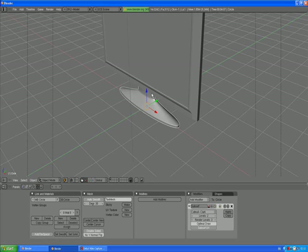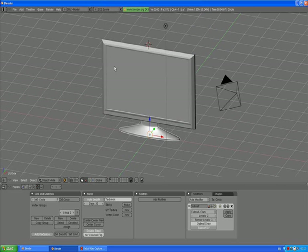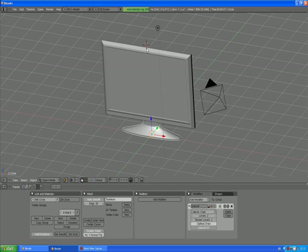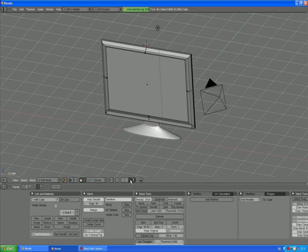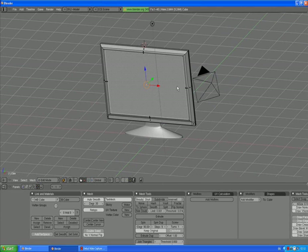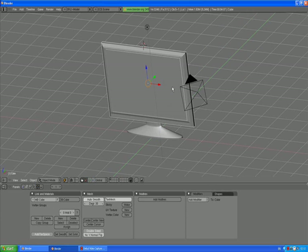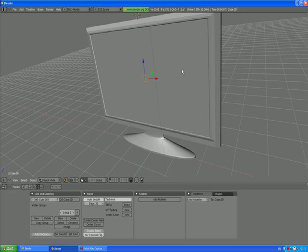So we have a base and a plasma TV body. We want to assign some textures later to a screen, but the screen and the body are now just one mesh. Select the plasma TV body, go to edit mode by pressing Tab, select face select mode and select the front face which is our screen, and press P to separate selected. Now the screen is a separated mesh, so we can very easily assign textures and materials to it.